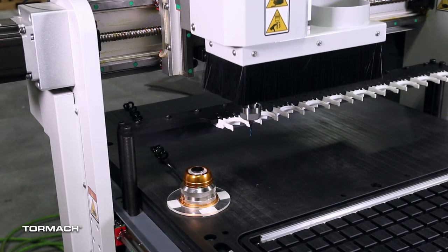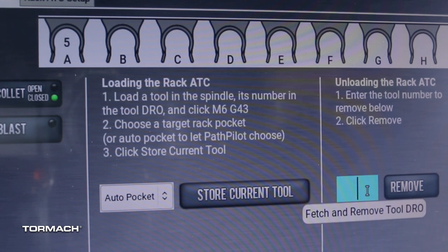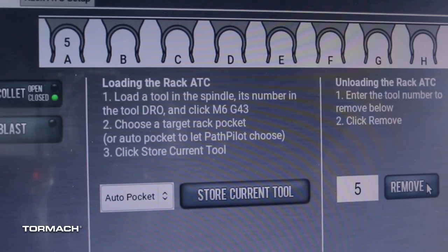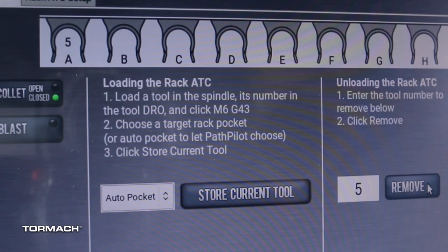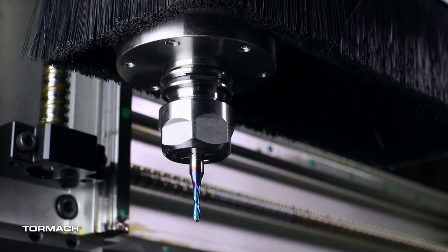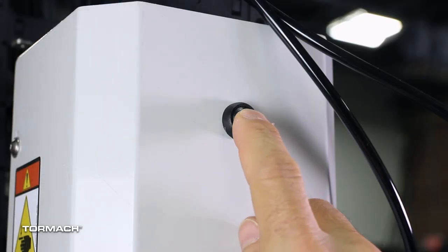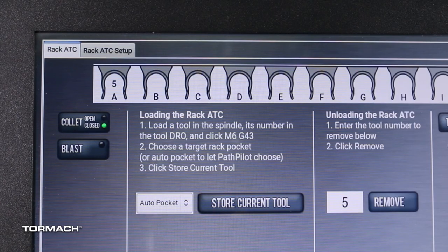Remove a tool from the ATC. From the PathPilot Rack ATC tab in the Remove DRO field, type in the tool number and press the Remove button. The machine fetches the selected tool from the ATC rack, deletes the tool number from the ATC, and returns to the tool loading position. With one hand, support the tool holder in the spindle. With the other hand, press and hold the power drawbar button — the tool will release. PathPilot changes the current tool number in the tool number DRO to zero.